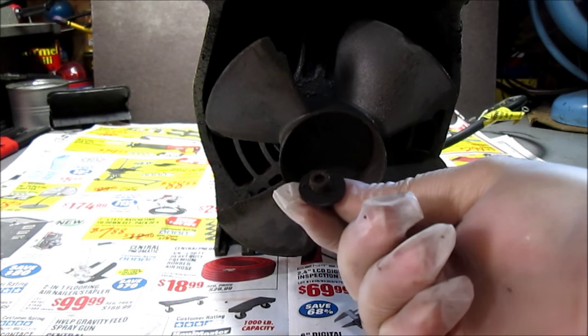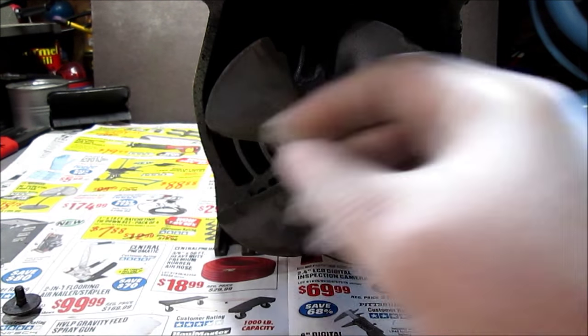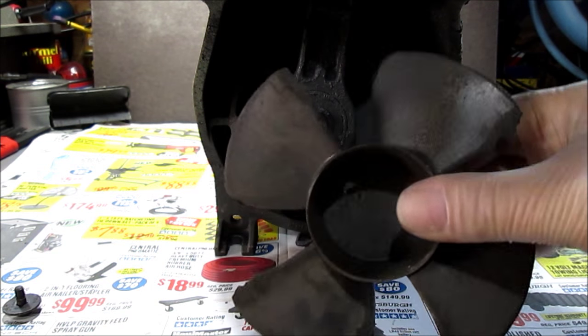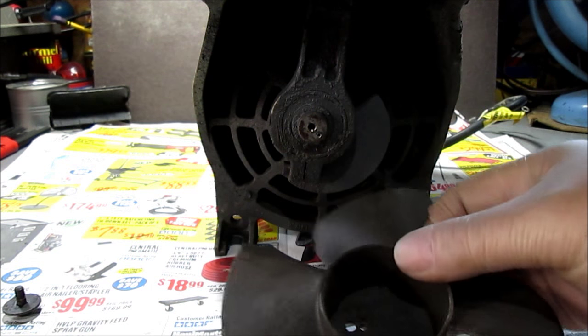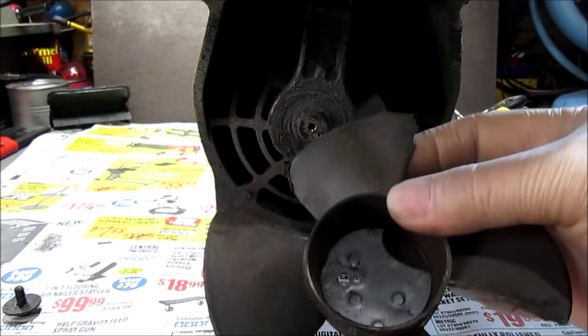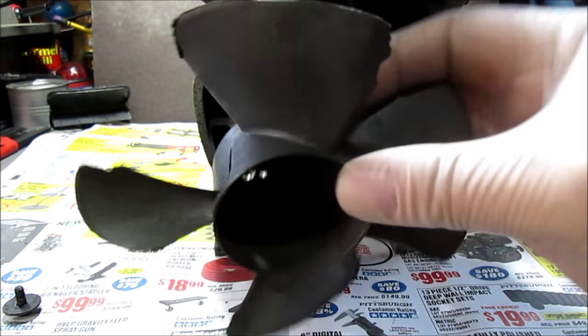This screw loosens to the right, opposite of what you normally think. It's just the way it rotates. Pulled this fan up — it is pretty crusty, pretty brittle. See where it's chipped there. I'm afraid if you flex it, it'd probably just disintegrate.